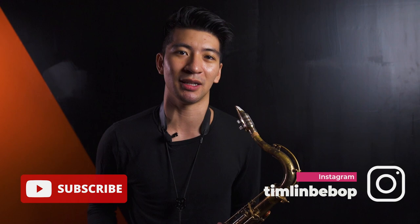Thanks again for watching this video, guys. If you like this video, please hit the like or subscribe button — I really appreciate all the support. And if you want, you can also follow me on Instagram at timlinbebop. Thank you guys, see you on the next one.